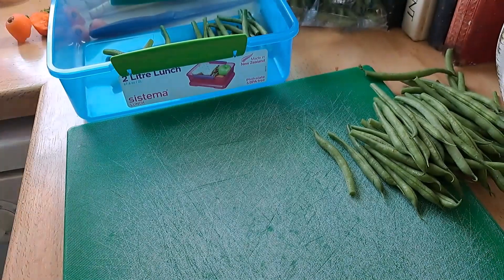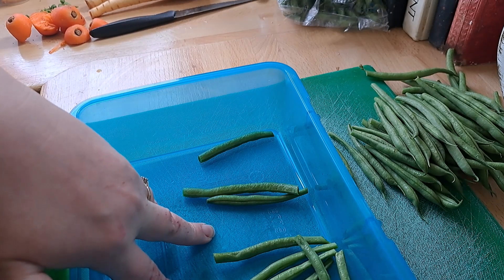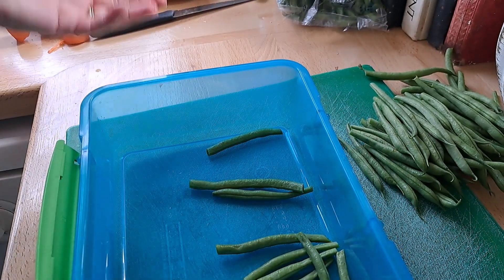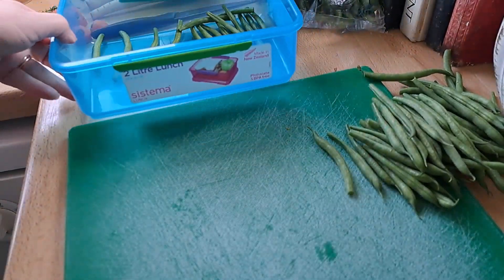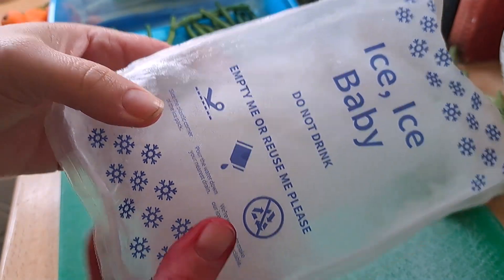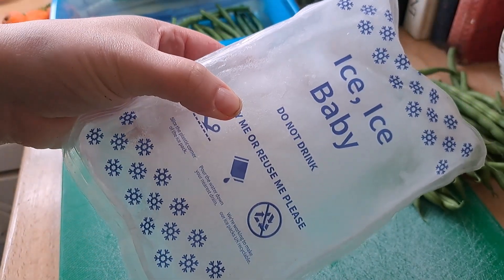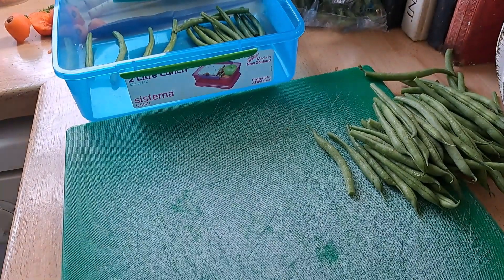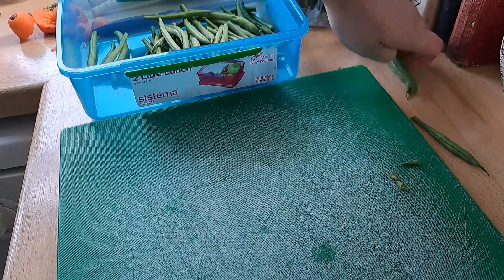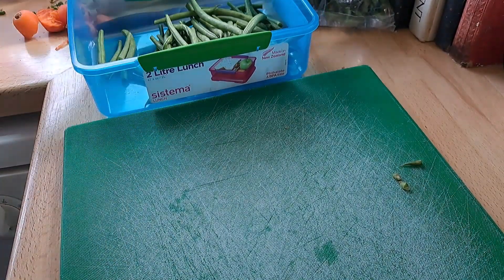Back to the green beans - I'm going to boil a kettle of water, put it in a pan, and these green beans are going to go in for one minute, then out and into some cold water. I'll have a bowl on the side with some cold water and one of these ice packs from the freezer - always handy to have for stuff like this. I'm just going to dump those green beans into the ice bath as soon as they're done, then drain them off and pop them on a tray to go into the freezer.